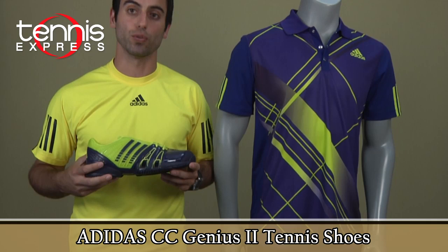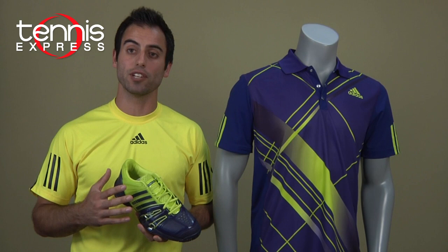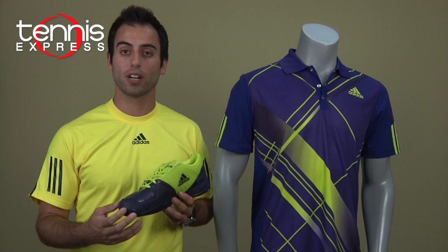Fernando currently is wearing the Adidas CC Genius 2 shoes. It's a great looking shoe and they made it to match up with his outfit. It has the Climacool technology on the shoe as well, which will keep you cool and comfortable and keeps your feet dry. It has the Audi tough technology on the side, the inside, and in the front of the shoe.